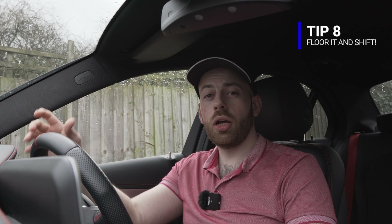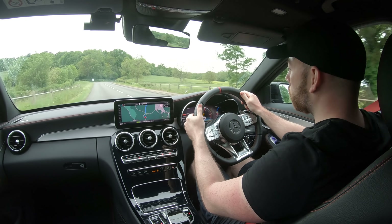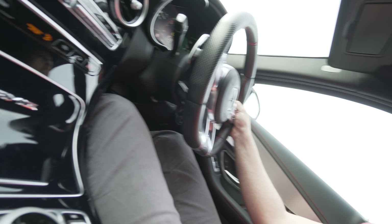My last tip is about keeping your foot on the accelerator pedal when changing gear. In a normal manual car, you take your foot off the accelerator, press the clutch, and then change gear. But in an automatic transmission there are only two pedals — the accelerator and the brake. So my final advice is: yes, you absolutely can accelerate and change gear at the same time. You could be flooring it at 100 miles per hour and just press the paddle to upshift — no need to lift off the accelerator. If you're used to a regular manual, this might feel weird at first, but lifting off actually hinders your driving and makes you slower.